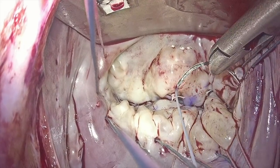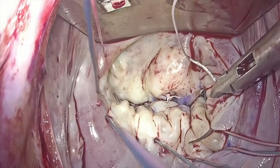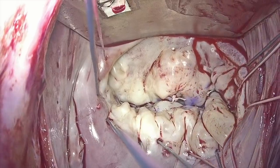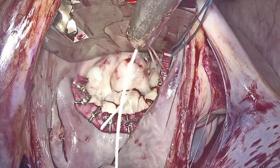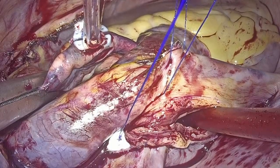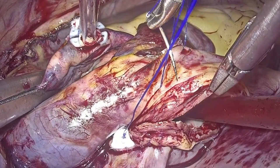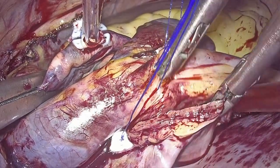Finally, we performed the posterior leaflet annuloplasty with a custom made band made out of Dacron and titanium clips, and we secured the sutures over the titanium clips with the Cor-Knot device. We performed a two-layer closure of the left atriotomy, the first layer being a horizontal mattress and the second an over-and-over suture.